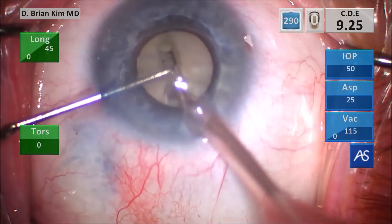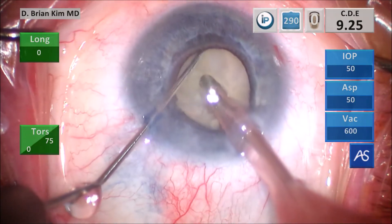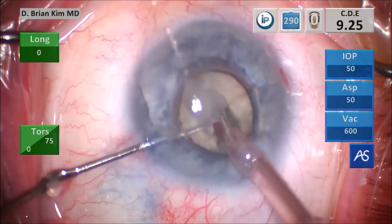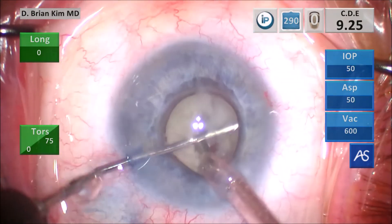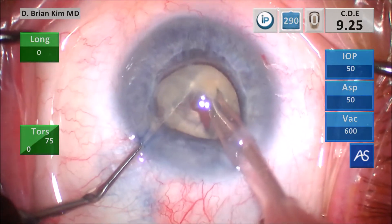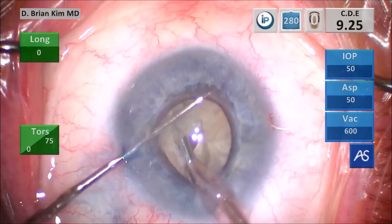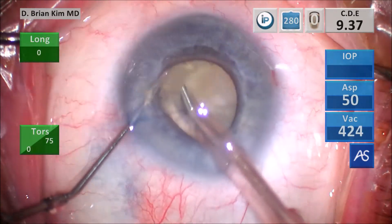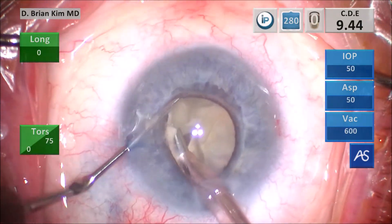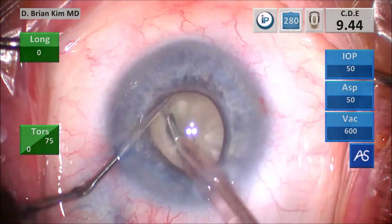Turning the bevel down, switching to quad mode, placing the chopper around the rhexis edge contra-incisionally, fracturing the lens. I'm able to place the phaco tip deep into that groove and successfully fracture the lens completely in half. Placing the chopper around the right-hand nucleus, hooking the peripheral lens, fracturing — that is the cross chop. Placing the chopper around the first quadrant, hooking the peripheral lens, fracturing again — that didn't quite work, so I go ahead and do it again. Separating the pieces and then going after it, lifting that piece up.